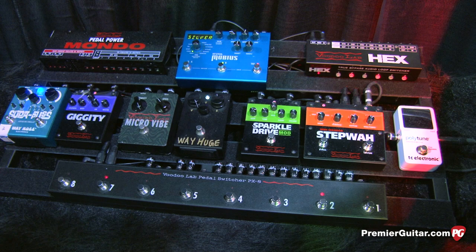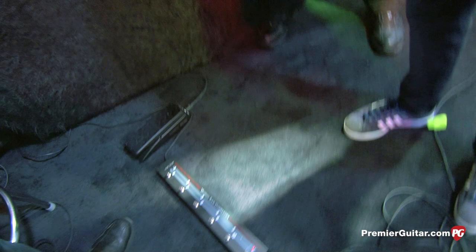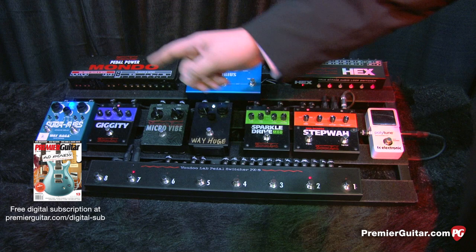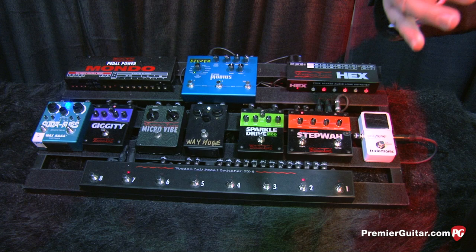By just putting in a MIDI cable to something down on the floor called the Commander, I can now automate any one of these loops to come on and off. So by hitting one switch, I can turn two pedals on and one off. It'll also send a program change — that's why I've got this Strymon Mobius here. From here I can turn on some sparkle drive, a little echo, and turn this into a Leslie. So it gives me very large, almost rack-style program capabilities, but in a small pedal board rig.